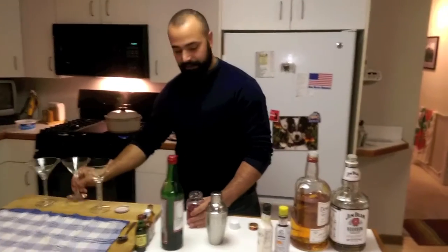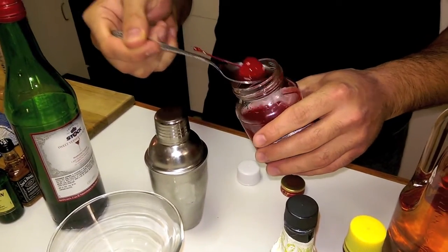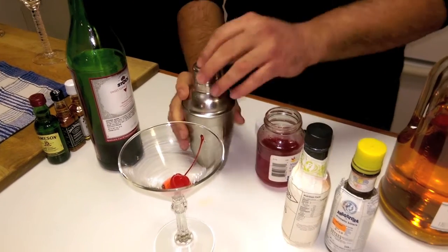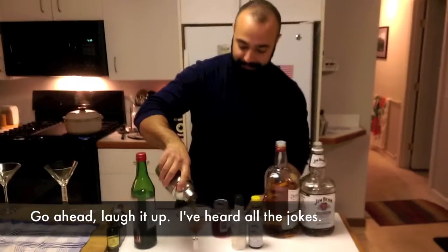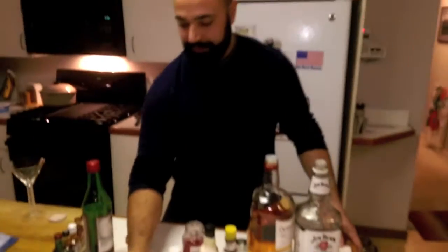The garnish for both of these is a cherry. I suppose you could use an orange rind, an orange twist as they call it, if you wanted to. I wouldn't, but then again I'm from a town called Sandwich so don't listen to me. And here is the lovely Rob Hat. Tastes savage.